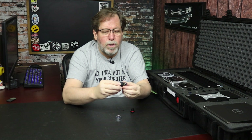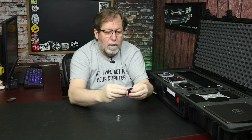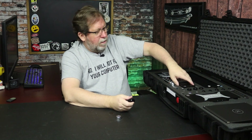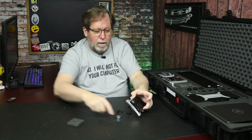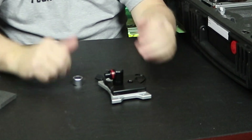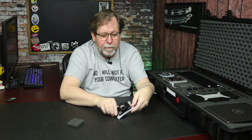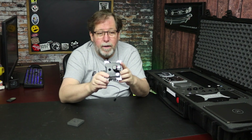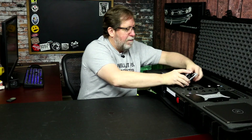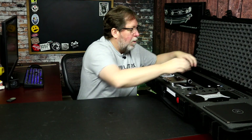Then you get these extension blocks. So you can put it in and you come out for the 90 degrees. Let's say you're coming out of the CPU and you want to do a 90 degree — you're able to do that really nicely. That looks pretty sharp. Pretty nice looking setup there. Looks like you've got enough fittings, enough 90 degrees to do quite a bit. The same thing if you wanted to come off of the radiator.